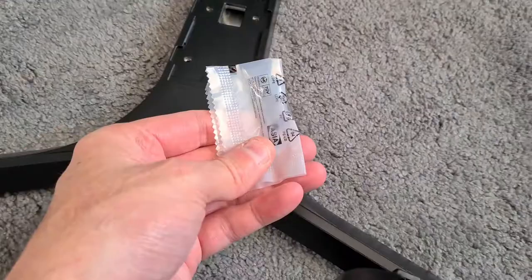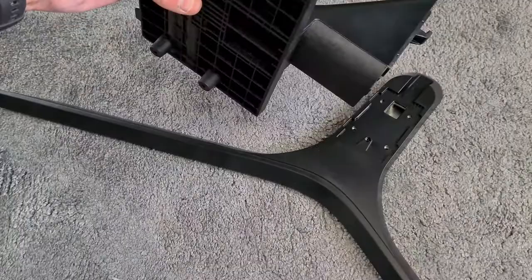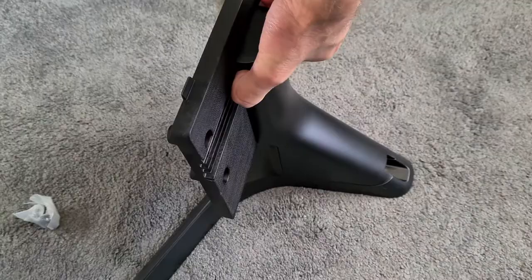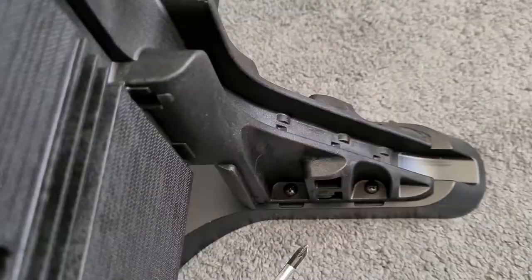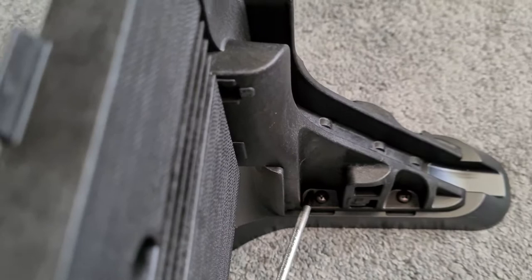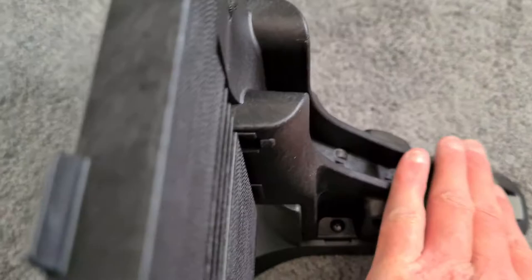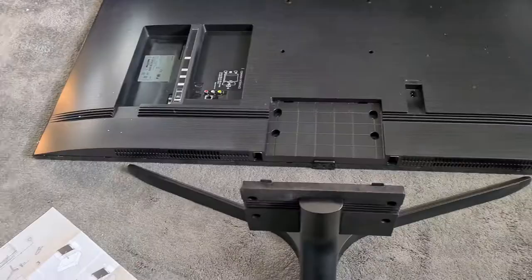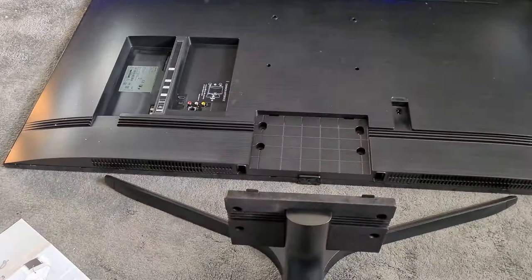The TV comes with a stand. There are screws on the bottom — take them out. You click the stand into place, then pull off the side or bottom piece to get to the screw holes. All the screws are in the bags — they're both M4s. You'll need a Phillips screwdriver. Once they're in, you can replace the cover. To fit the stand, lay the TV flat — it's the safest way.